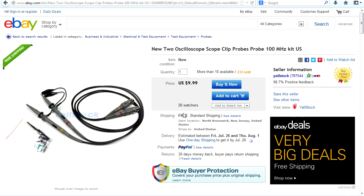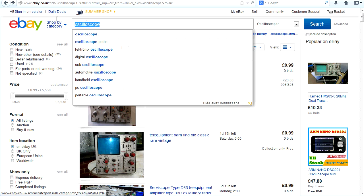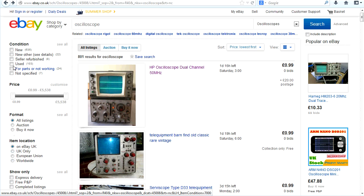So don't tell me you can't get a scope plus probes for under $50, because you can. I haven't even scratched the surface — I've only been here for 10 to 15 minutes doing basic top-level searching. Now somebody on Twitter said they can't get anywhere near that price in the UK — impossible. Well, let's have a look. I've gone to ebay.co.uk, typed in the generic search term oscilloscope, and gone into the test equipment and oscilloscope categories.